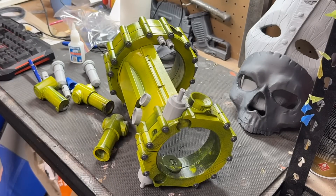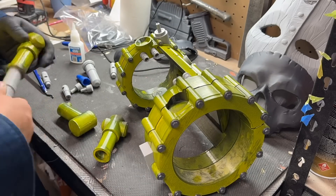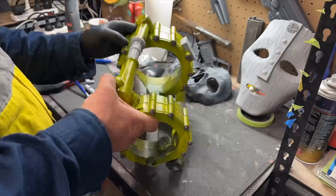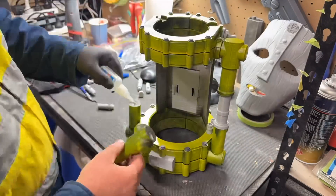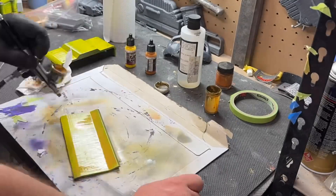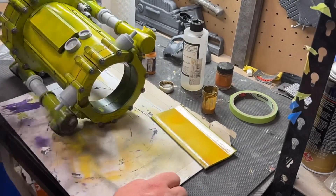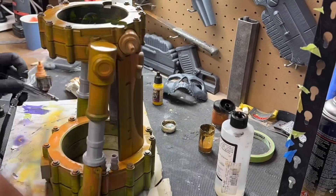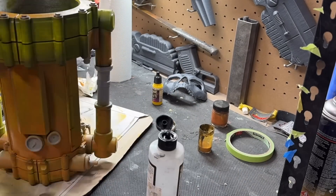We've got the first part of assembly here — the main ring, which your arm will go into. Everything goes inside that. It's a pretty easy build to follow. Marco, who runs Mystery Makers, has videos and a PDF and all that sort of stuff, so don't be daunted by how big it looks. It came together really, really easily.